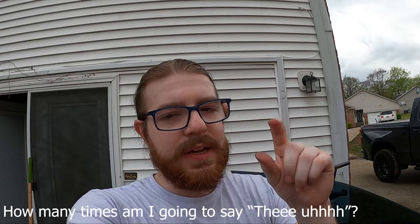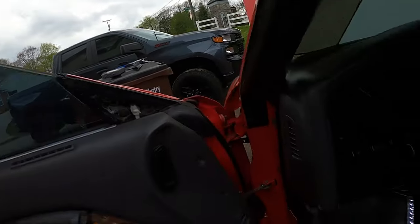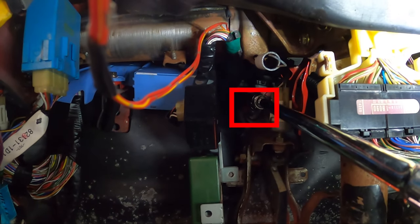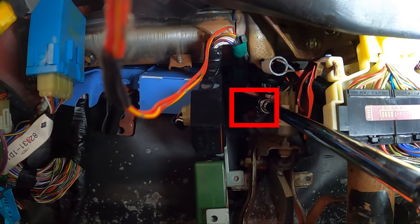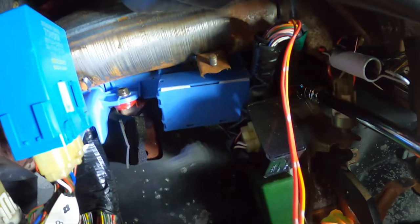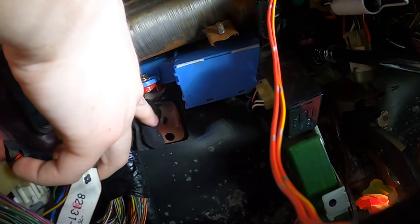The person I bought the clutch pedal off of did not give me any bolts to mount the clutch pedal assembly in. I'm gonna see if the brake pedal bolt will fit where the clutch one goes - it's kind of a pain to get to. That's where the brake pedal bolt goes, and just to the left of it behind this little flap, pull it down - that's where your clutch pedal mounts.